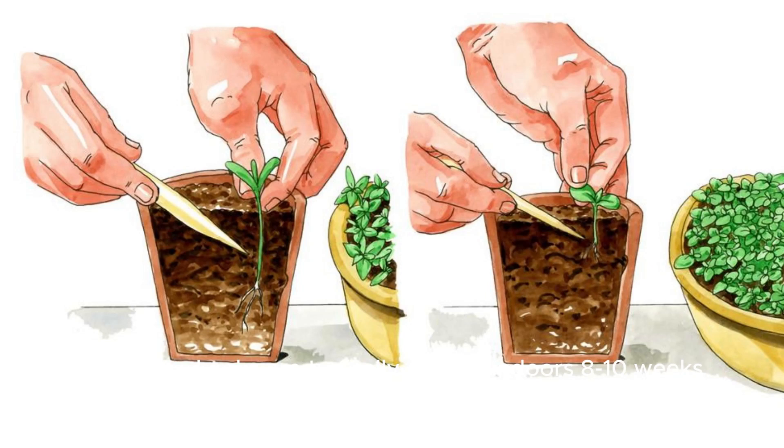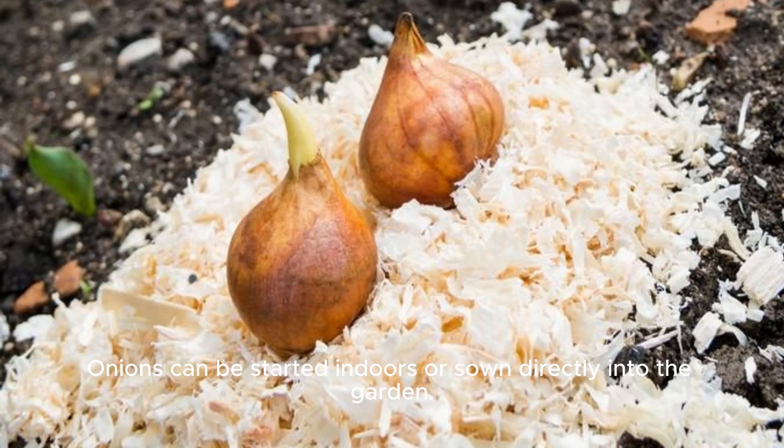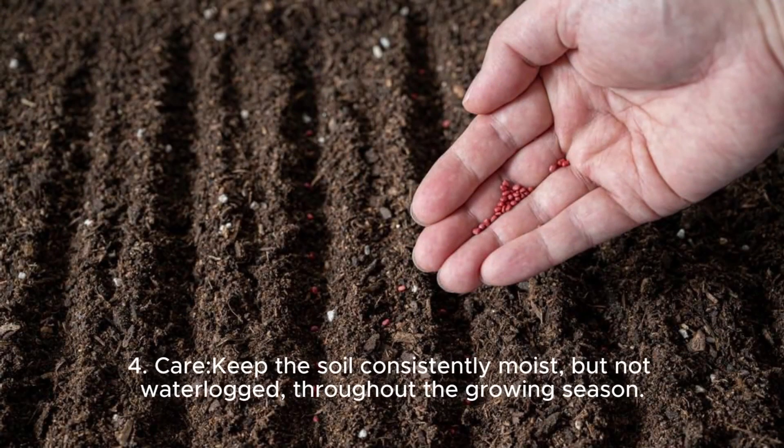Planting: Leeks are typically started indoors 8 to 10 weeks before the last frost date. Onions can be started indoors or sown directly into the garden. Plant leek seeds or seedlings about 6 inches apart in rows spaced 12 to 18 inches apart. Plant onion sets or seedlings about 1 inch deep and 4 to 6 inches apart, in rows spaced 12 to 18 inches apart.